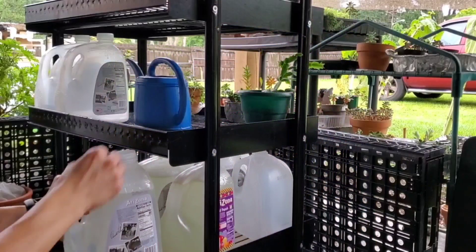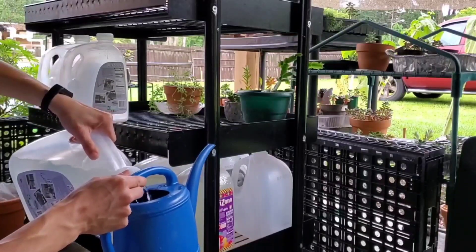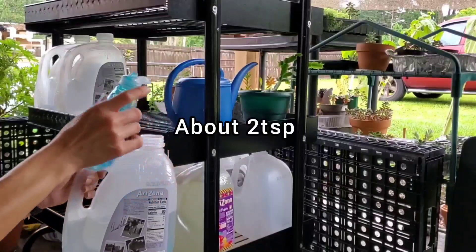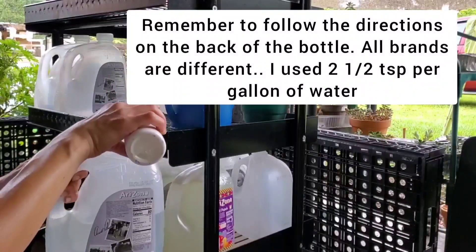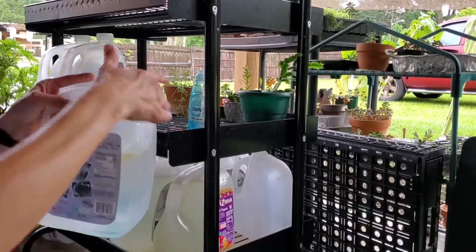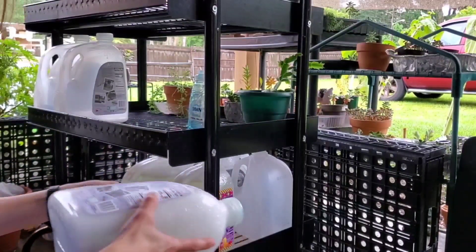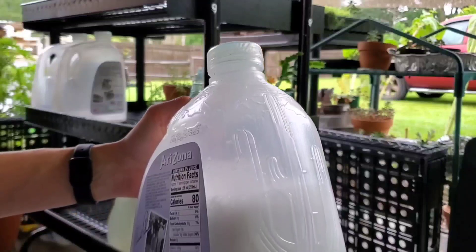Let's start off with mixing the neem oil. I just grab a jug of water, empty out half of the contents, then add a little bit of dish soap, and then add the neem oil. You want to give it a good shake until it's all incorporated and you don't see any neem oil beads left in there — you want to make sure it's all emulsified together, and that soap is going to help to do that.